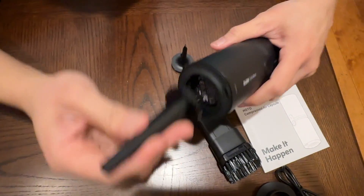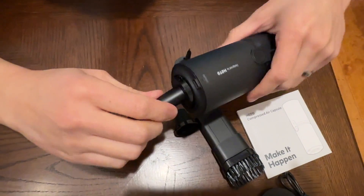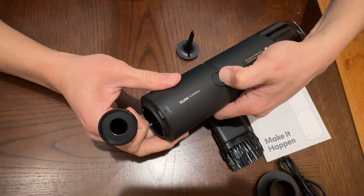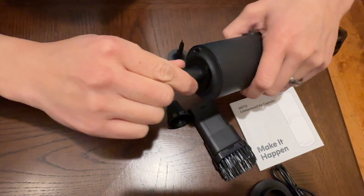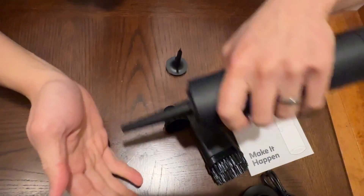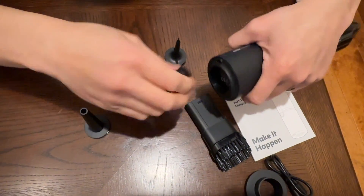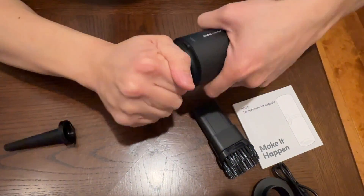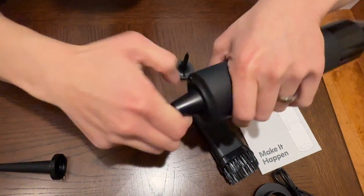Over here, this is where you can use different types of exhaust outlet. Let me turn this back on and show you how this works. You can use this as an outlet to blow and clean things. You can change it to this nozzle over here for more dispersed airflow — the air pressure is pretty crazy.